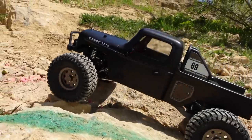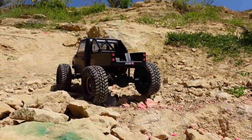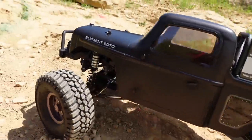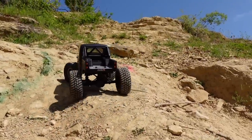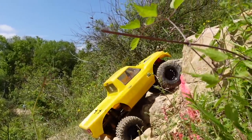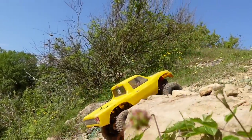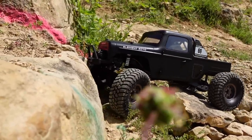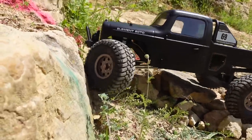I love how smooth this StealthX gearbox is — so smooth. Nice low-down control; standard from Element. It's a very slippery surface today — been dry for ages and we're at a quarry. Just running this on 2S; it will run 3S so we may need some wheel speed later on. Got to get a good line here. Testing the traction on these stock tyres.